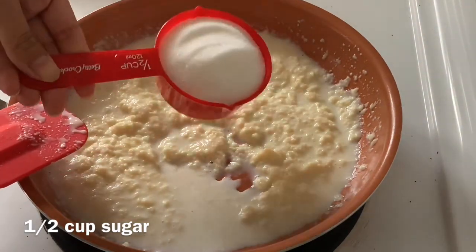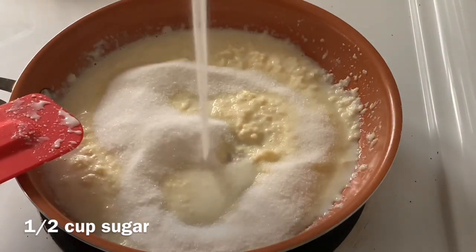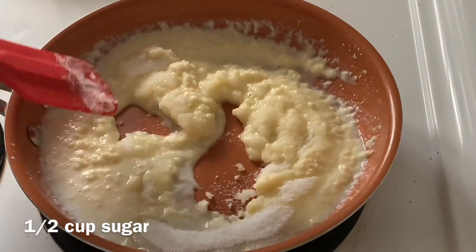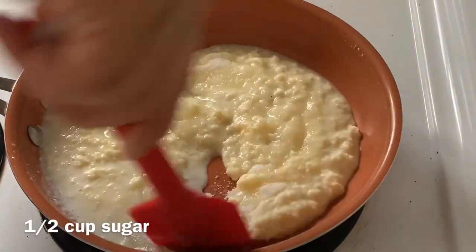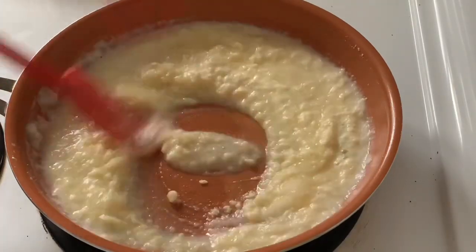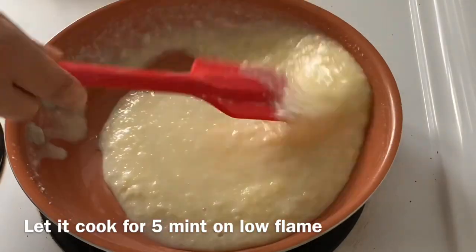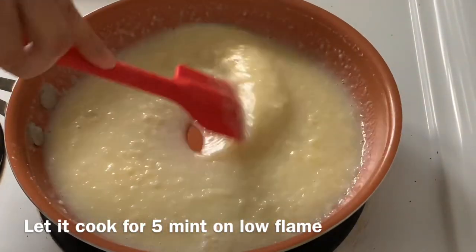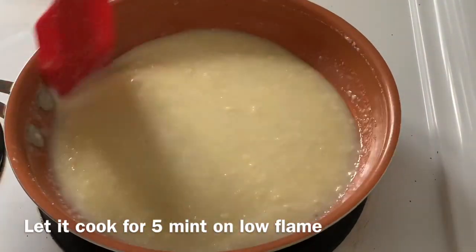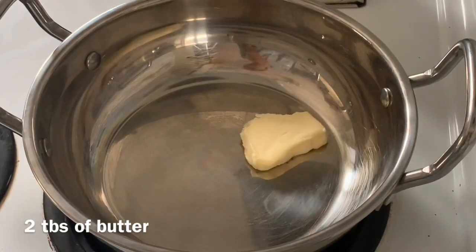With that, I am adding 1 cup of sugar. So we need to add 1 cup of sugar on low flame.